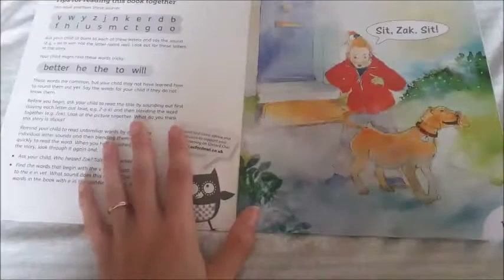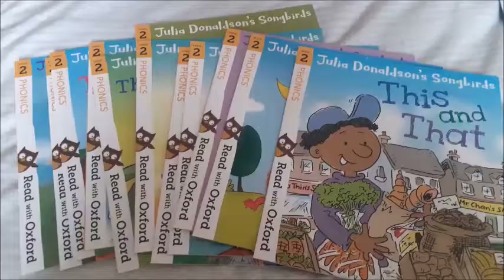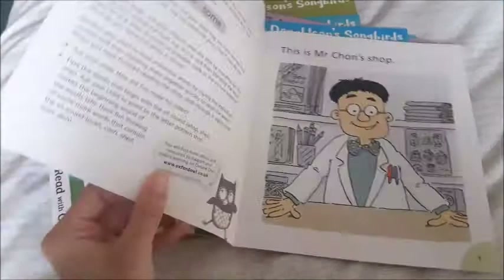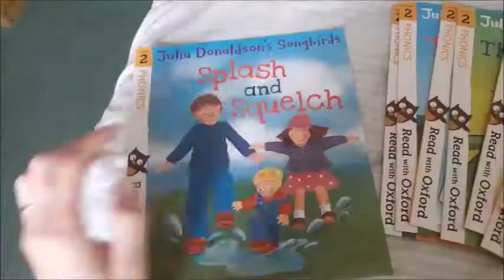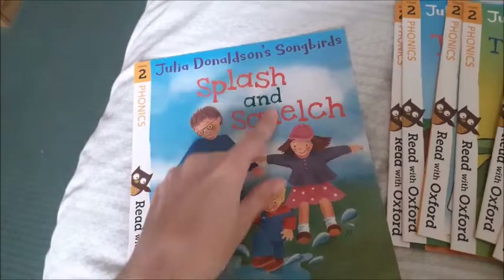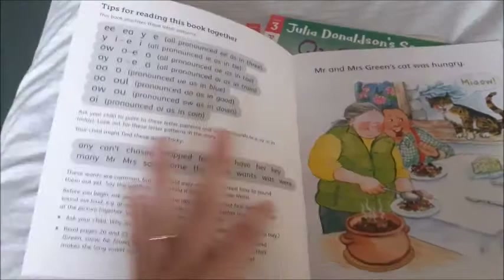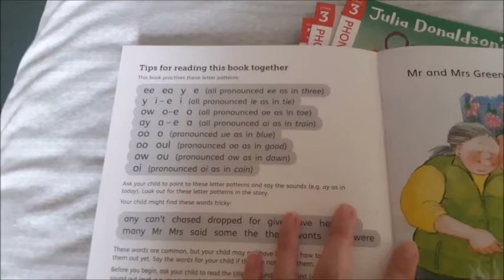For stage two, which is the early reader stage, there are actually 12 books in this set. It's the same structure - it starts quite easy, not too many tricky words, and then you start getting digraphs in stage two. Then it becomes a bit more tricky with a couple of sets of digraphs in each word and longer words. There are also 12 stage three books and again it's just one step further - you have some trigraphs but also a lot of digraphs that make the same sound, and then a lot more tricky words.